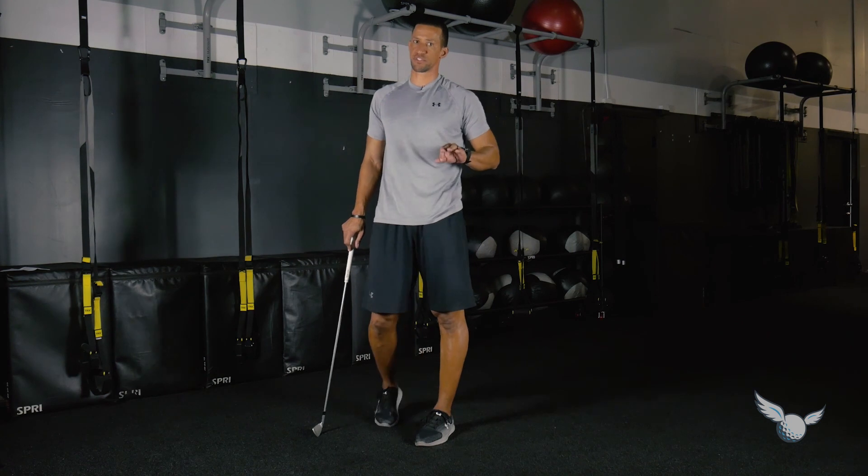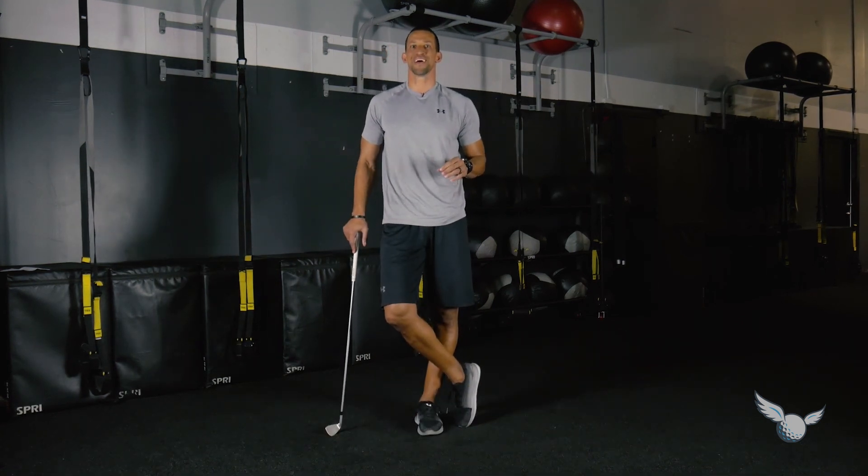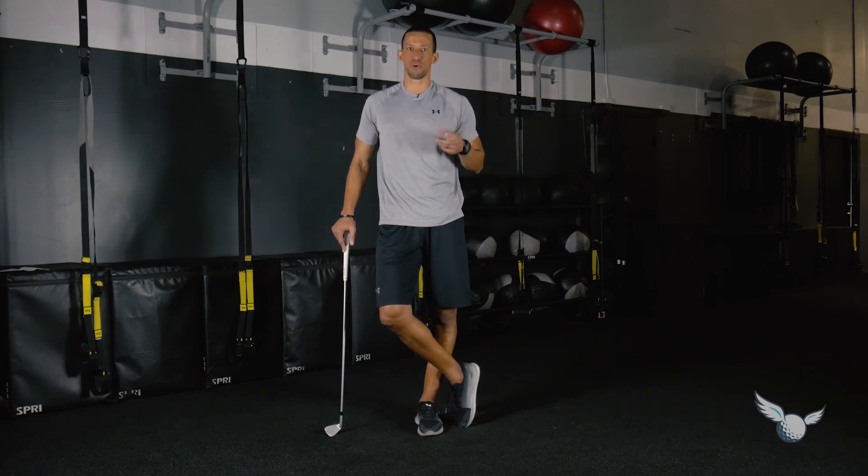Those three techniques and exercises are a progression from the ground up that are going to help you understand how to move that pelvis more efficiently. A lot of people don't move as smoothly through that range of motion. Do these exercises as an activation and you'll be able to move that pelvis better every day and play your best golf.